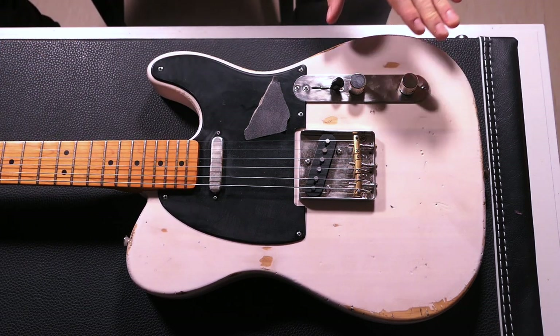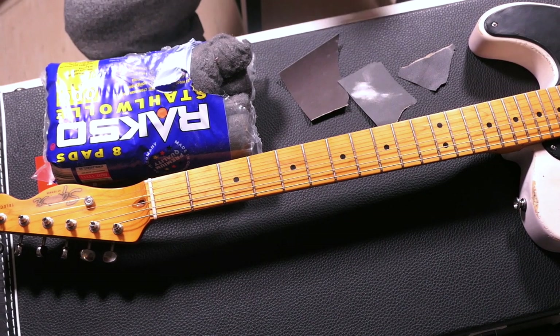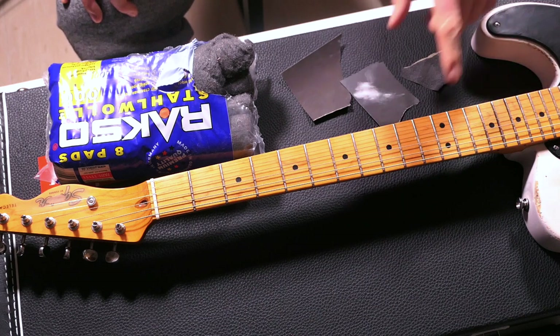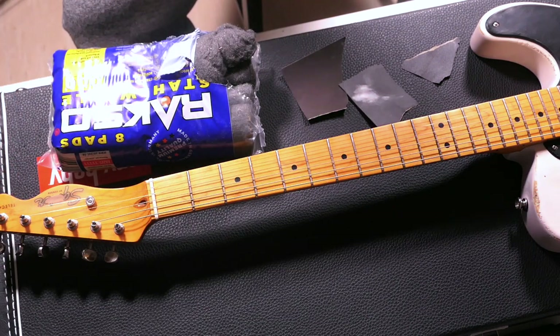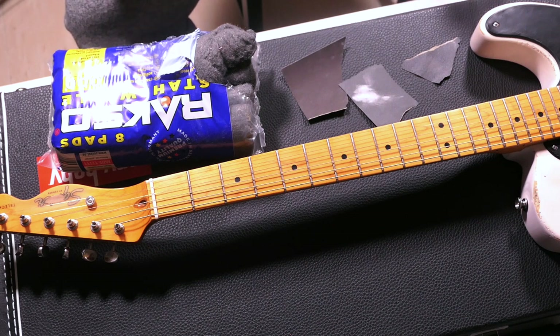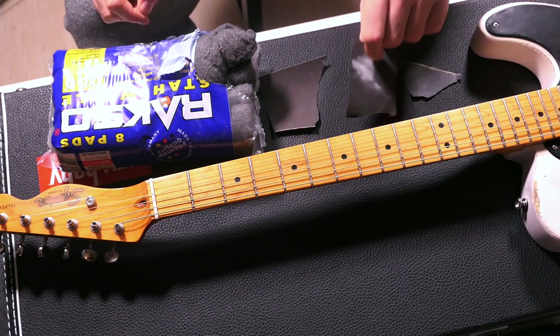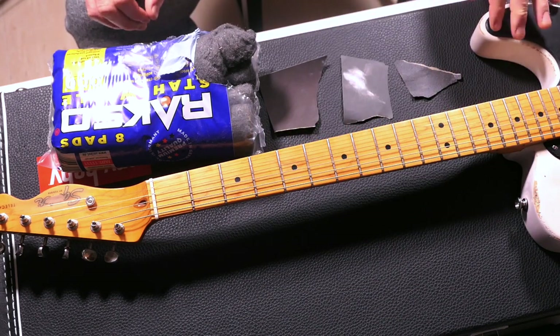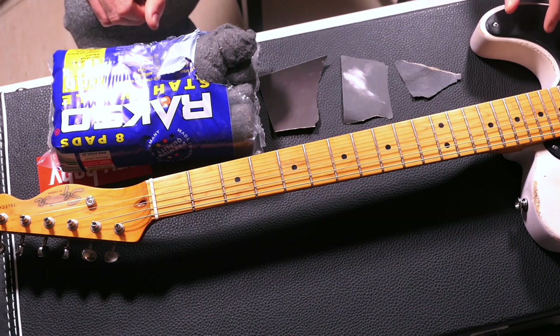Now let's head over to the neck, because I did a lot of work there too. Like the body, the neck was also in a gloss finish — you can see it on the headstock. I didn't like that glossy finish, and unlike my nitro finish guitar it wasn't sticky, I just don't like the look. So I sanded off the back side of the neck with 400 grit sandpaper. I'll make a separate video about how to sand a neck soon.